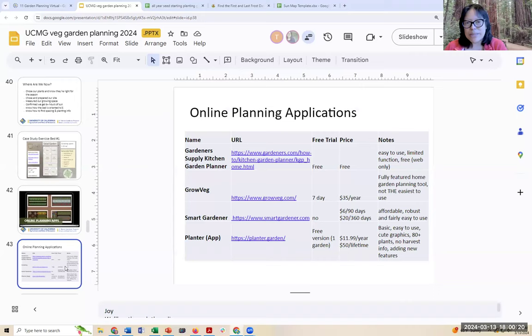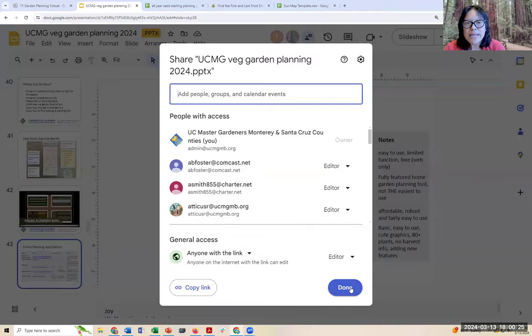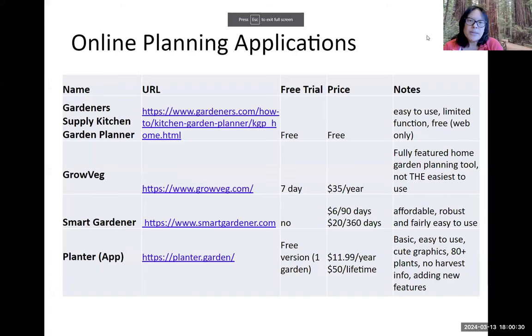We're including a table here of some online planning applications that we reviewed. The Gardener's Supply kitchen garden planner is a free tool — easy to use, web only, and limited in function, but it also tells you how many cubic feet of soil you need to fill a bed. Smart Gardener is something people seem to use, though there's no free trial and the price has gone up. Planter.garden is a newer app with a free version for one garden and pricing of about $12 a year or $50 for lifetime — pretty basic and easy to use with cute graphics, but only about 80 plants and no harvest info. GrowVeg is the high-end option for home gardeners, fully featured, with a seven-day trial and about $35 a year.